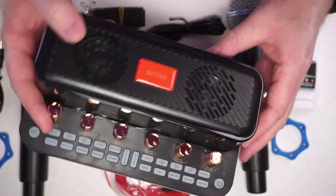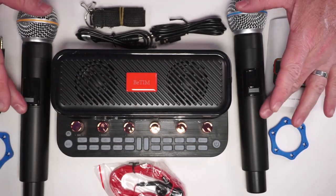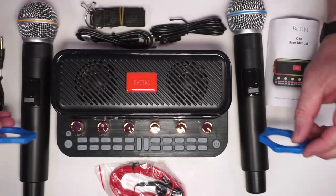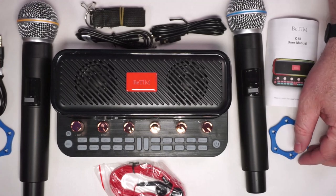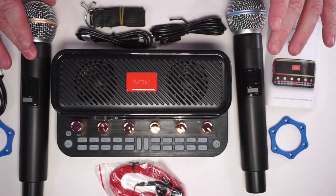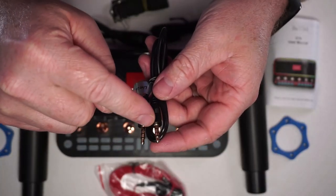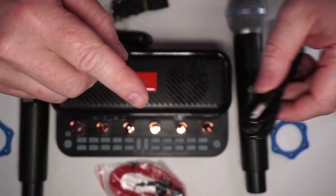It has plastic on the side so you can put on this strap and carry it around. It does come with its own headphones for monitoring. You've got your two mics, and each mic comes with these rubber stoppers if you want to set it down at a table. It's nice that the mics have different colors so you can distinguish which one is one and two. Here's your little strap.